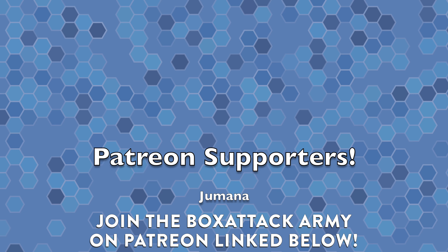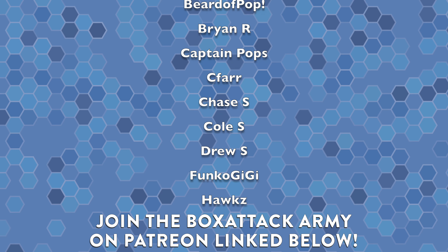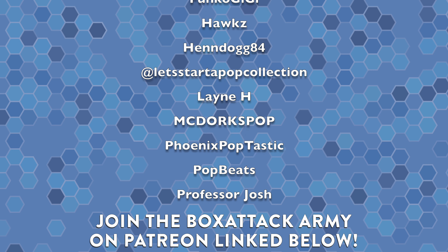If you enjoyed this video, leave it a thumbs up — I really appreciate all the support. If you're new here, subscribe to the channel and hit that notification bell so you're notified when new videos drop. Big shout out to everyone over on Patreon — I send them stuff out of my collection every single month. I'll put a link down below, as well as a link to the Box Attack Facebook group where we can discuss all things collectibles. I'm Dom, and we'll catch you later.